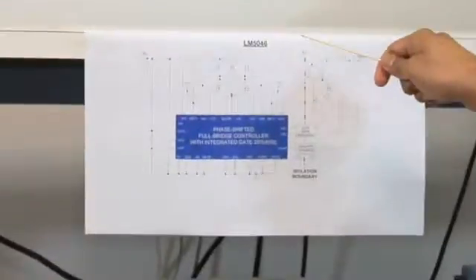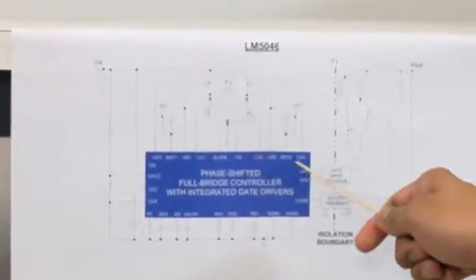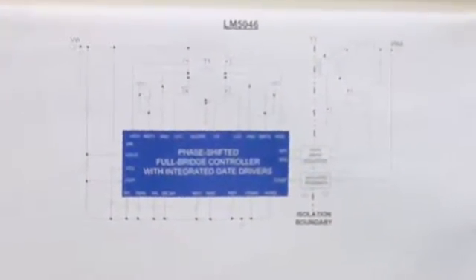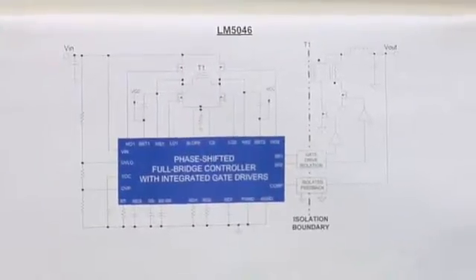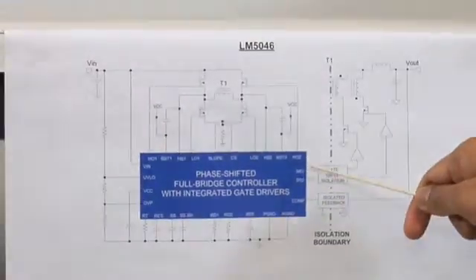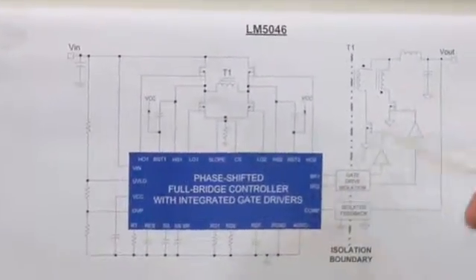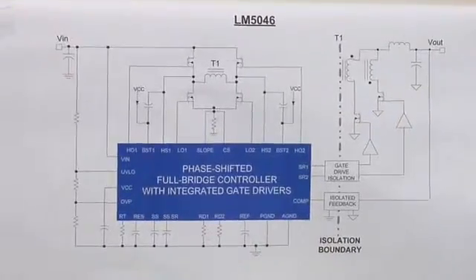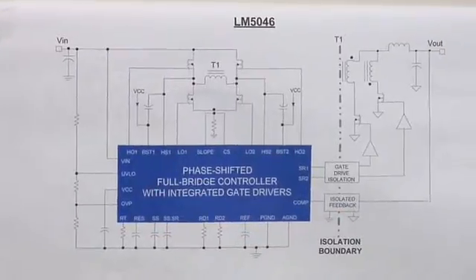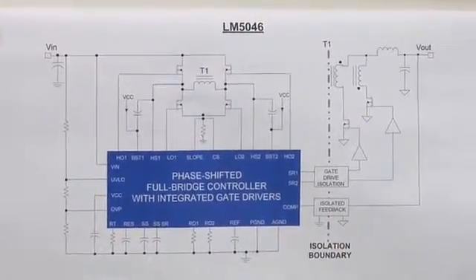Shown here is a simplified LM5046 schematic. As explained earlier, this comes with four integrated gate drivers — two low side and two high side — with two amp source and three amp sink capability. It also comes with SR1 and SR2 signals. These are synchronous rectifier signals that pass through a gate drive isolation barrier and control the gate drivers. There is also an SSSR capacitor which soft-offs the synchronous rectifiers so that a clean linear turn-on in pre-bias loads can be achieved.